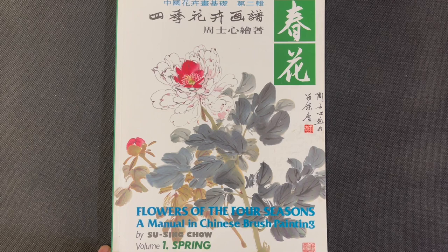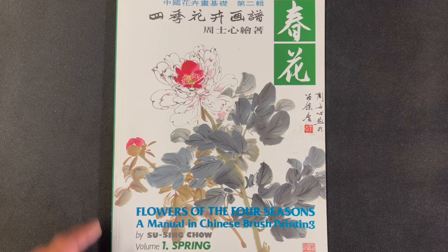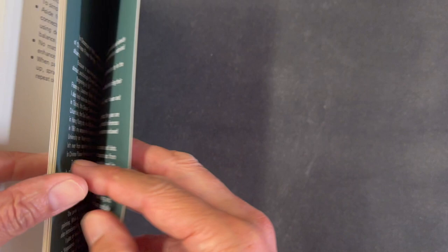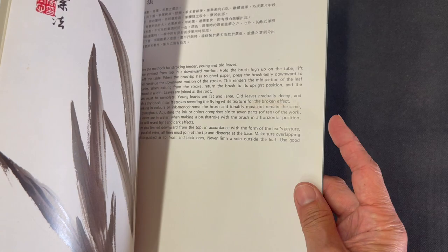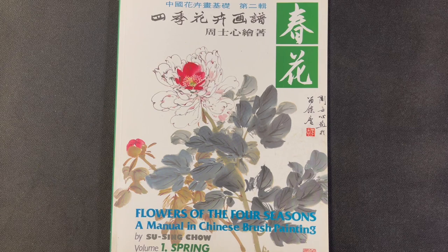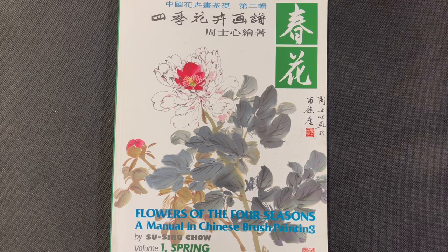Before we get into the details, the general statistics: it is 10 and three-quarter inches tall by eight and a quarter inches wide, and it has approximately 64 pages. It has instructions in both Chinese and English. What I like about these books is that they keep the subject matter fairly simple and iconic, allowing for more detailed instruction than you see in your typical flower books.